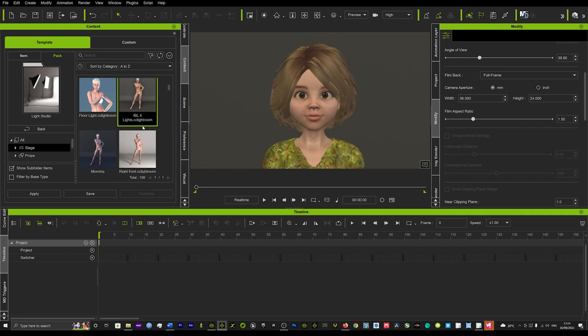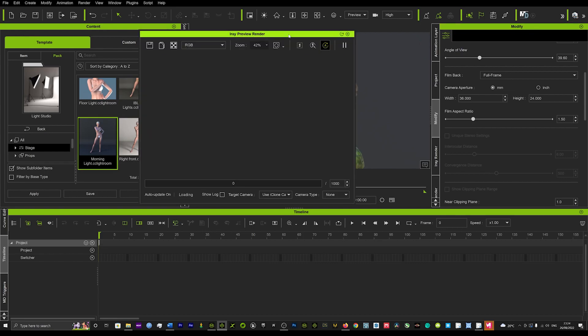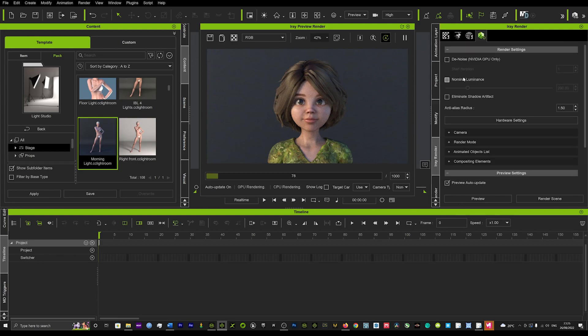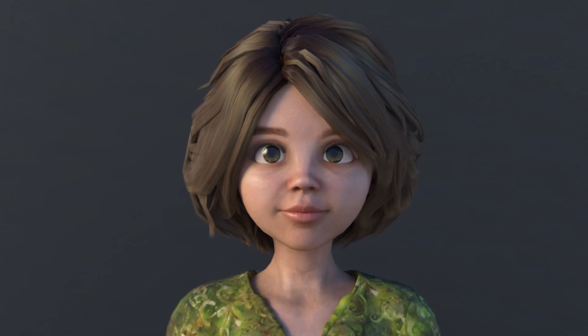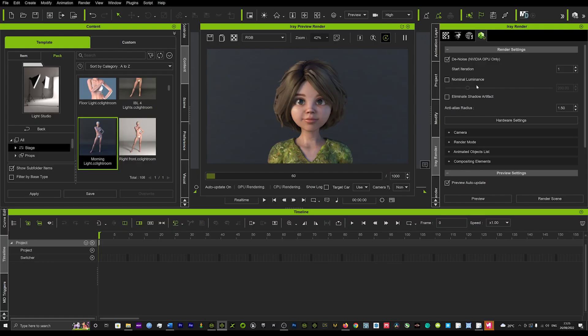This is actually designed to be used specifically with the IRA render. I'm going to try Morning Light for example, then hit preview on my IRA render — and the results we're getting back are just straight out of a Disney movie, really incredible. I'm going to turn on my denoise in IRA render and we're going to see even better results. That quick, that easy, we can get phenomenal results using the Light Studio.